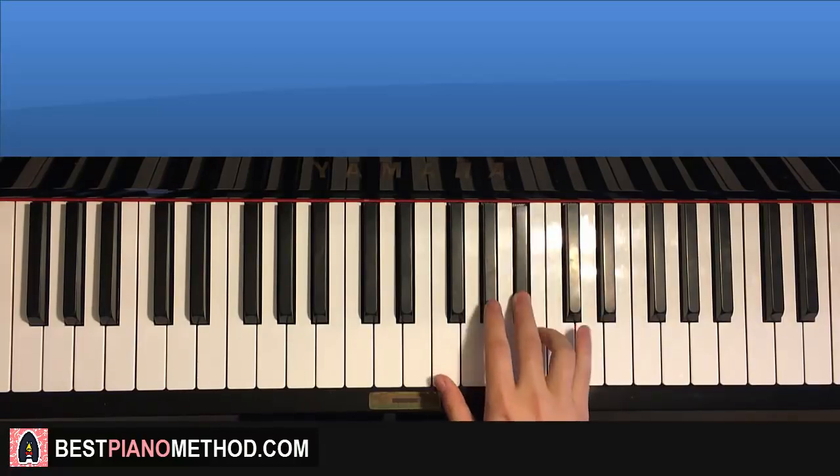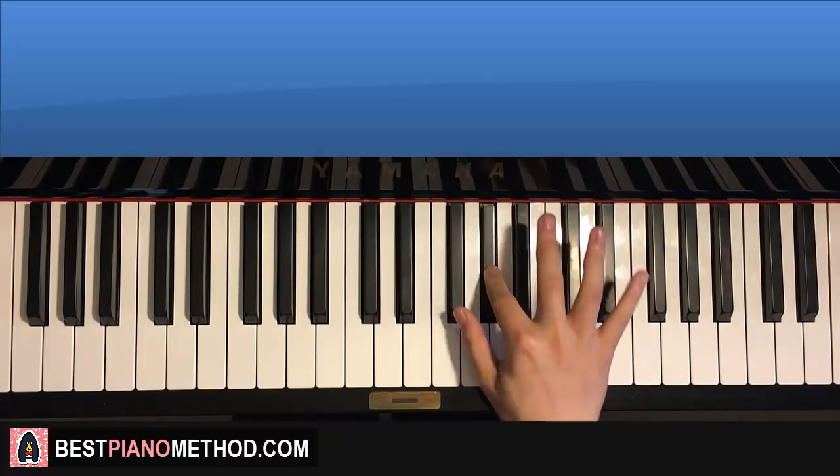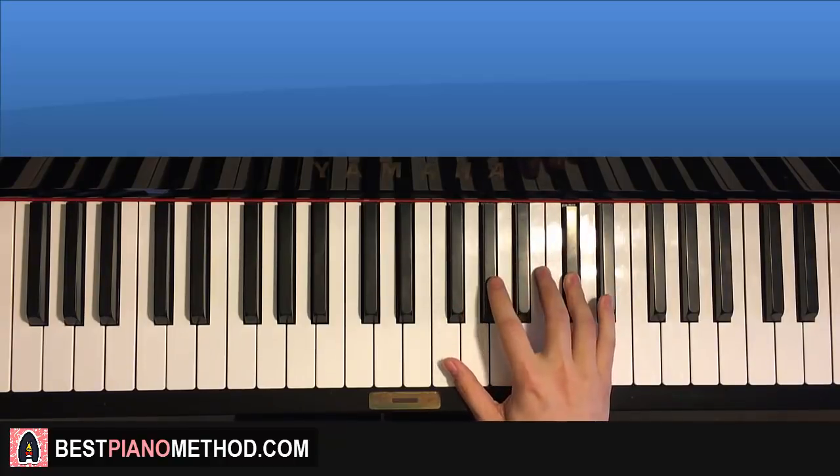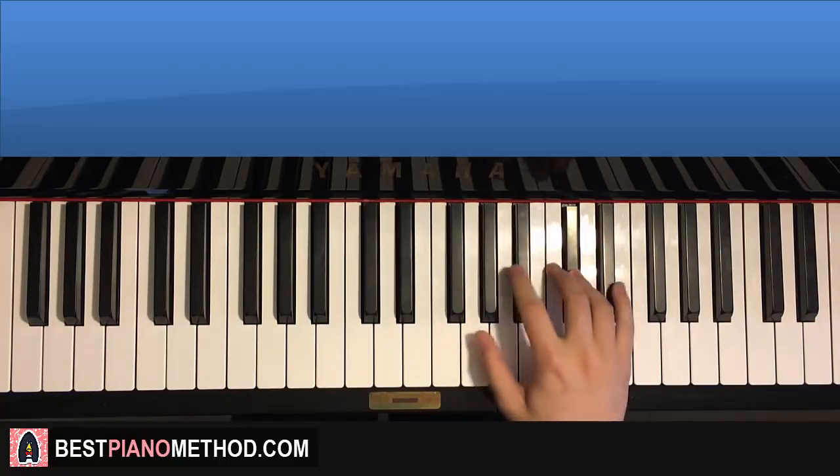Okay, one more time. It goes like this: B, A sharp, G sharp, A sharp, B, A sharp, G sharp, G sharp, F sharp, G sharp, up to D sharp, C sharp. So a lot of sharps there. And that's the right hand.